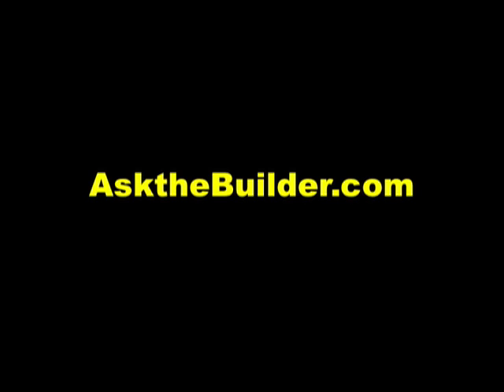Hope your crown molding goes well. If you want to discover more home improvement tips, go to askthebuilder.com. God bless you.